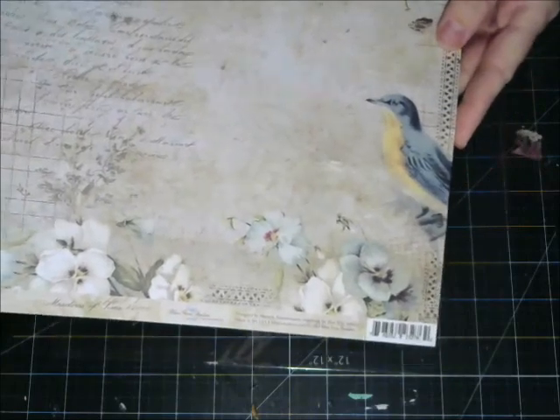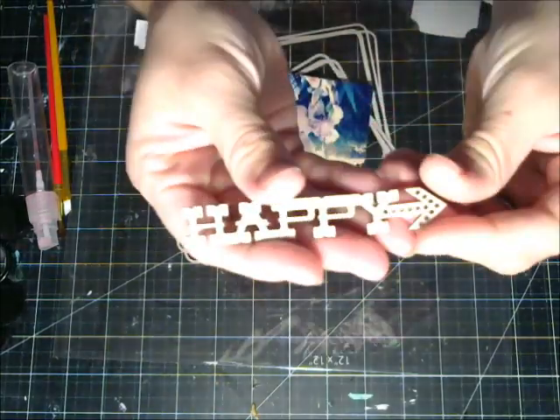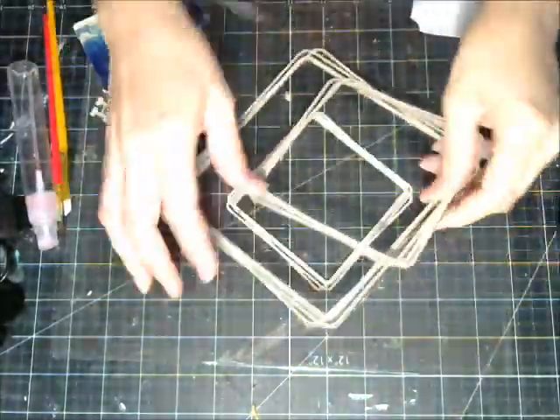Hello everybody, Adrienne here from Blue Fern Studios. Today I'm going to be doing a layout with you using paper from the Sanctuary Collection. Beautiful prints, we have lots of wonderful chipboard pieces. We're also going to be using today arrow words.